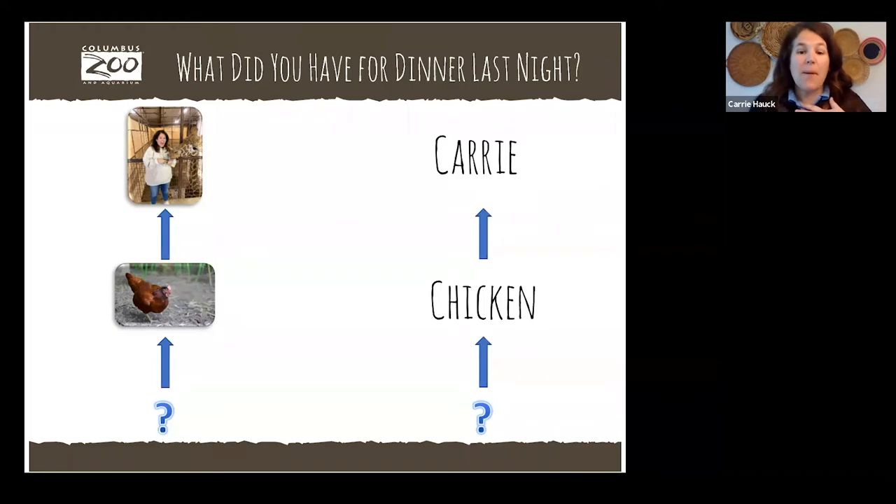Now we need to think about what did the chicken eat? This is a great time to use the chat box. Drop in your ideas about what's going to go where that question mark is below the chicken. Corn, seeds, grass, chicken feed, worms, bugs — you guys are on the right track. So the chickens you see in a farmyard are going to eat a lot of grains.